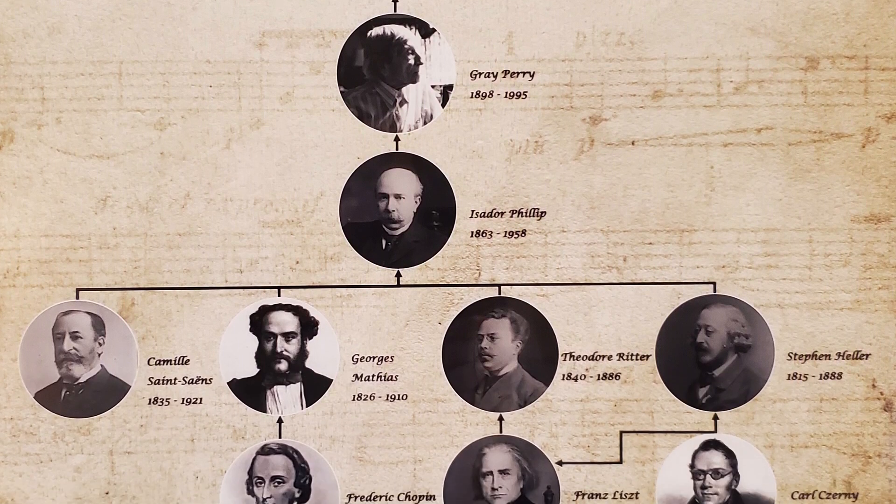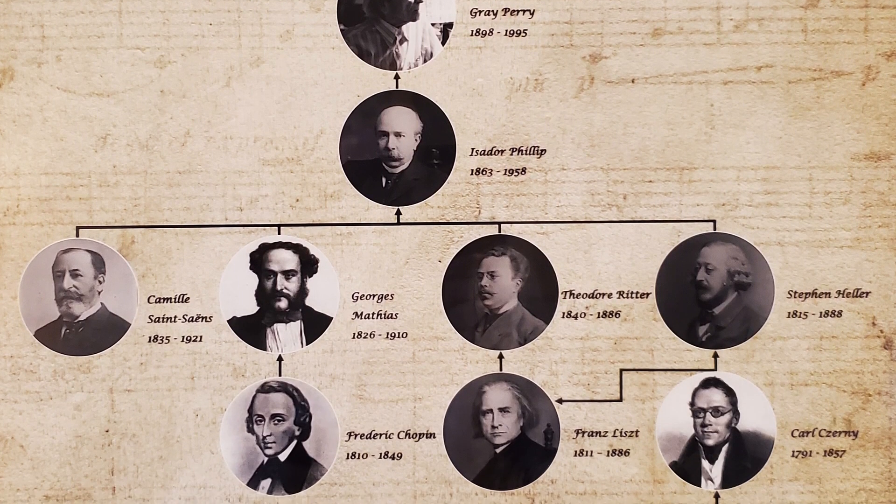My pre-college piano teacher was Gray Perry, who studied many years with Isidore Philippe at the Paris Conservatory of Music. The legendary teachings of Isidore Philippe were born from his amazing teachers that included Camille Saint-Saëns, as well as George Mathias, who studied with Friedrich Chopin. Isidore Philippe also studied with Theodore Ritter, who studied with the infamous Franz Liszt.